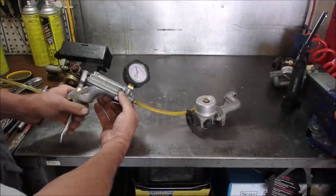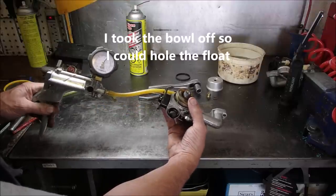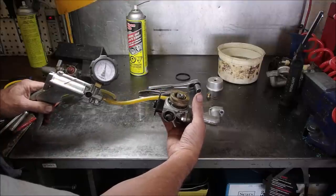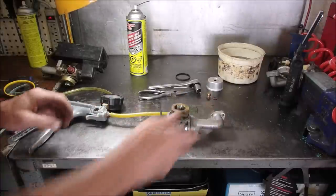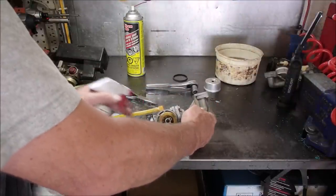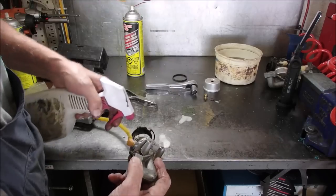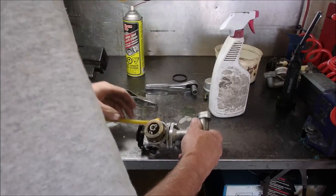Now we'll see if it holds any air. It's still not holding that well. If I hold it with my hand I should be able to pump it right up. Nope. Let's make sure we're not losing pressure on the tester. I wonder if I am leaking somewhere here. Yep, there it is — I'm leaking right there, guys, on the inlet to the gas. Just like that other one that came off.